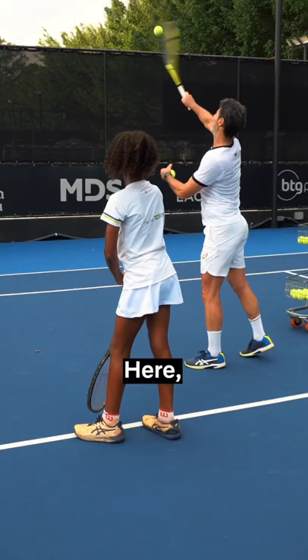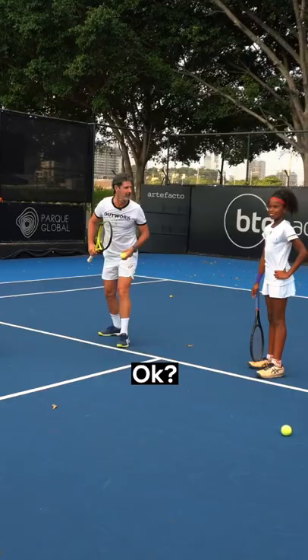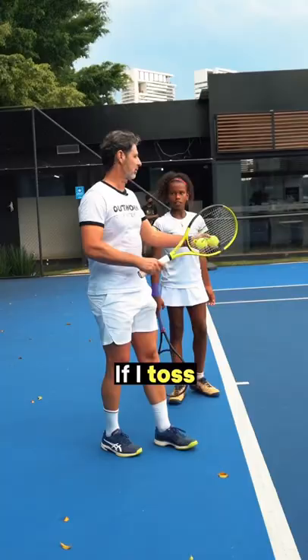Acceleration is here, okay? Ready? Yes, move here and aim at this one. Go — yes, very good! Again. Where do you toss? If I toss here, the ball is bouncing here.